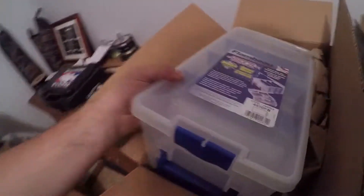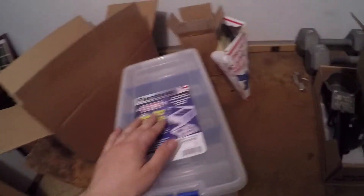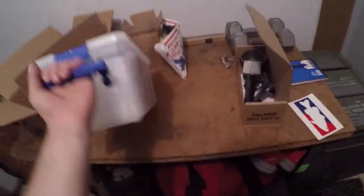So next box — I've wanted one of these for a while, just to put terminal tackle, soft plastics, and whatnot in. I'm going to test this out, I heard it was pretty sweet. One handle on — damn, it has a handle on both sides, that's completely cool.